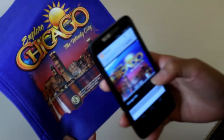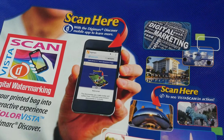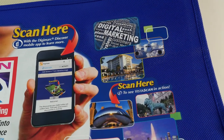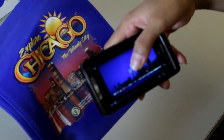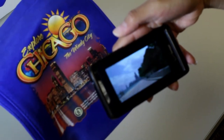You can add our Vista Scan technology to your ColorVista imprint to make your bags interactive. We add an imperceptible digital watermark to your imprint. When users scan the imprint with a free mobile app, they are instantly connected to a video, web page, or other online destination of your choice.